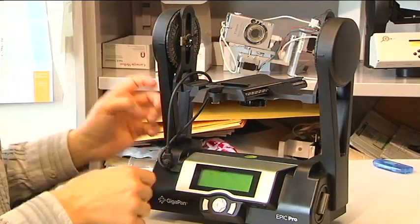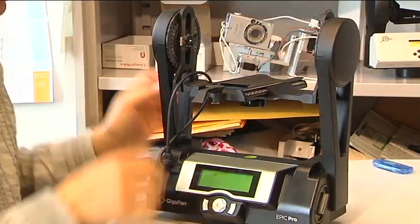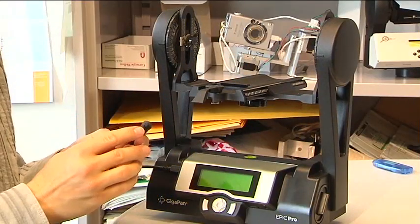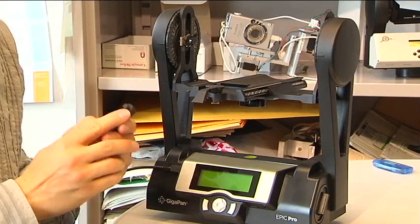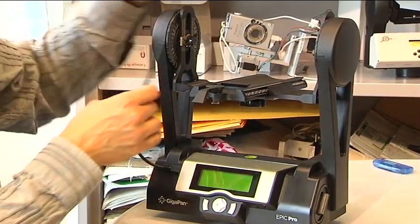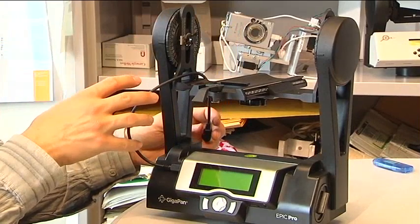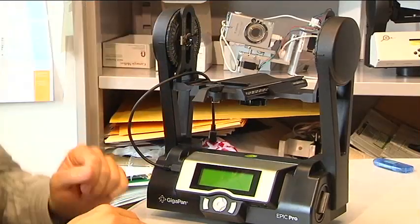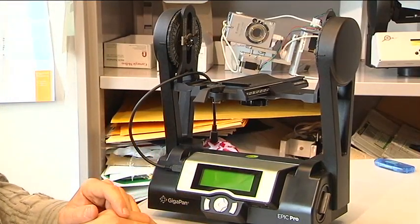The Pro unit demands an electronic shutter. There's a set of cables that come with it with different types of connectors for all the various DSLRs on the market, so that you can trigger the camera appropriately. Some people have also used it by having it move the camera between positions and pressing the shutter button manually. That works too.